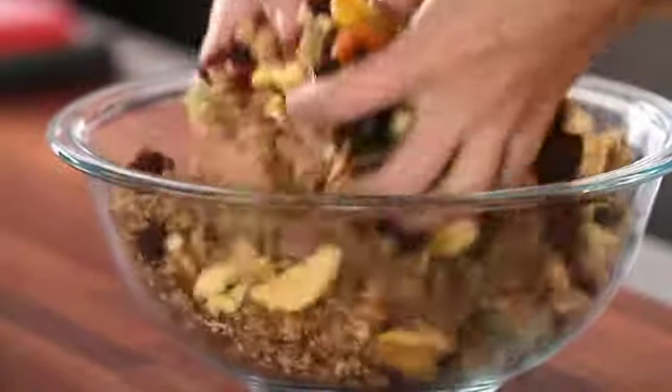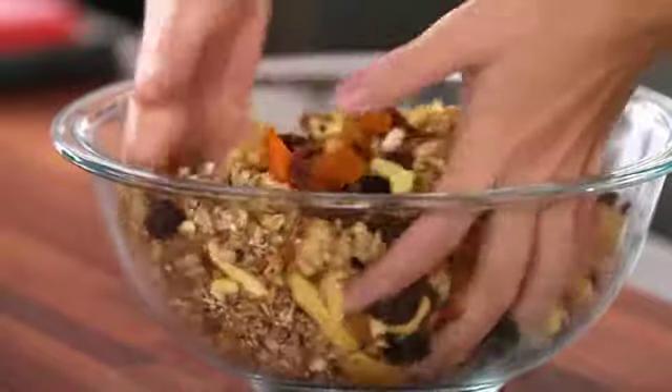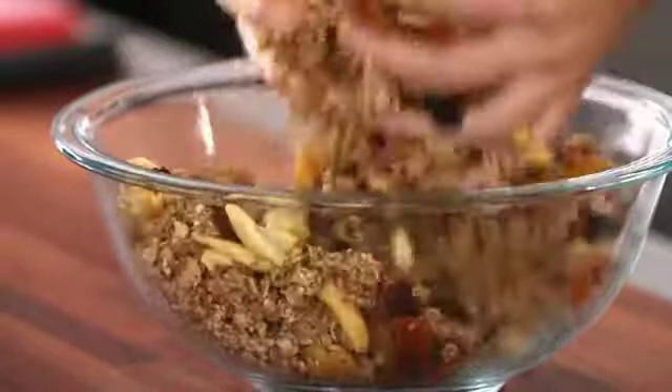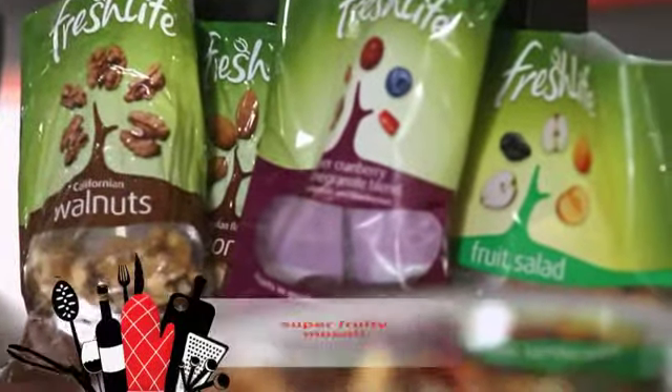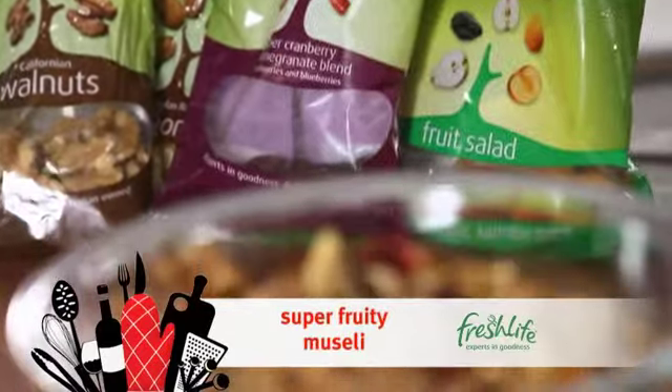Then we have that one last final mix to mix the fruit with the muesli, and we're done. I'd simply serve this with some milk or some really nice yoghurt. This will keep in an airtight container and last for a couple of weeks.